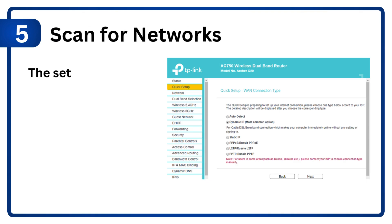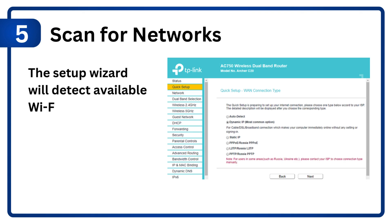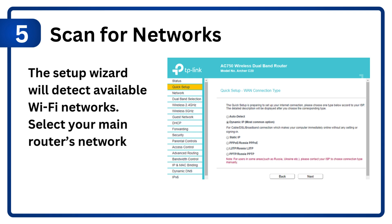Step 5: Scan for networks. The setup wizard will detect available Wi-Fi networks. Select your main router's network.